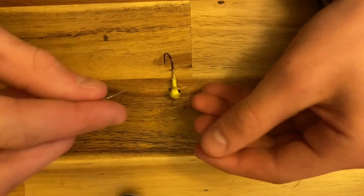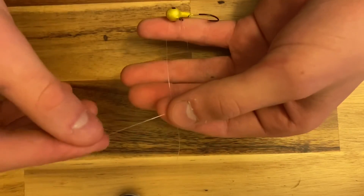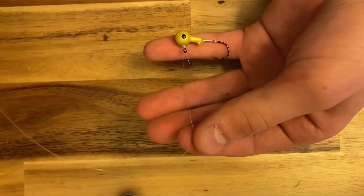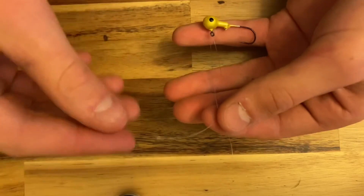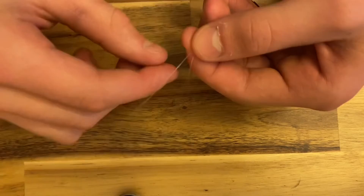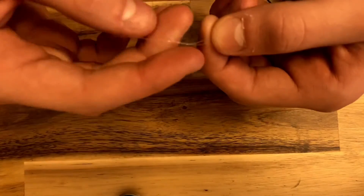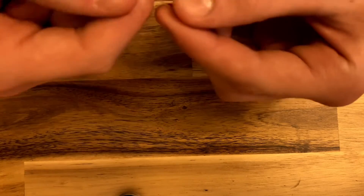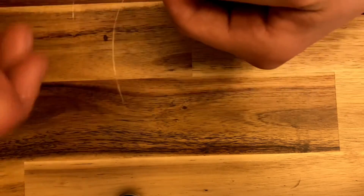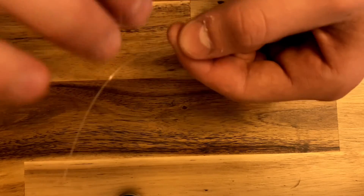Trust me, you'll want a long tail. You're going to wrap that over, just cross it over, and then make another loop as you can see on the screen right now. Then you're going to start wrapping that tail around the main line — wrap it around about eight times. It doesn't really matter exactly how many, you just want at least seven or eight.